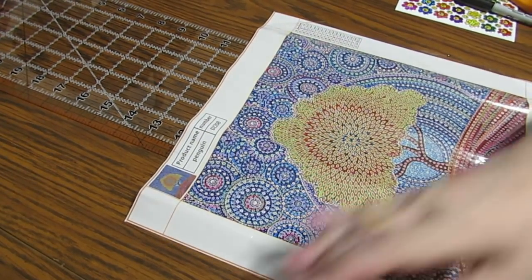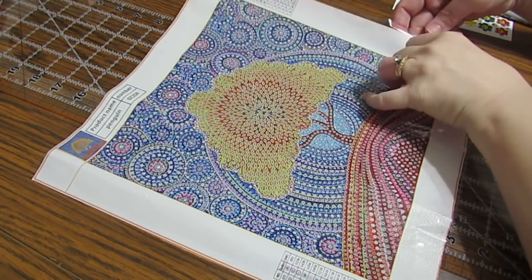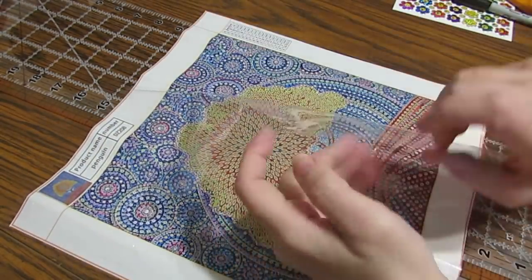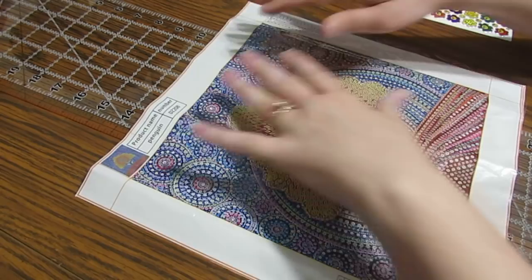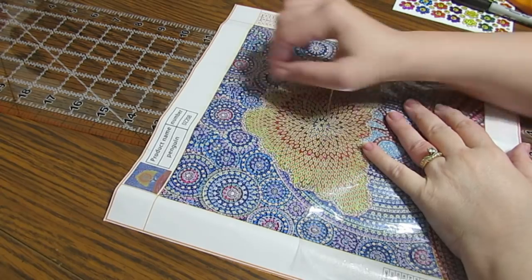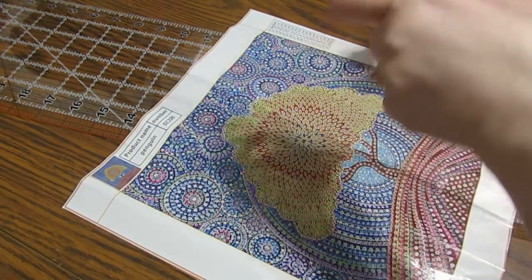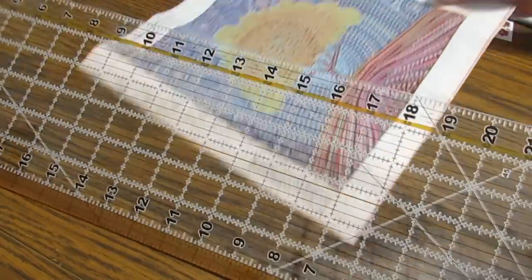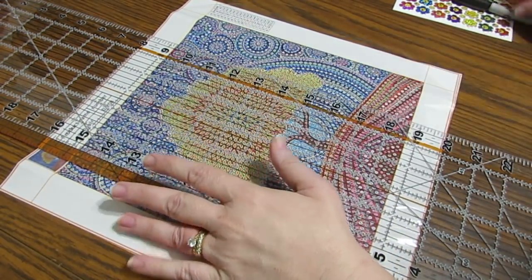Hi everyone, this is Grace of GB Maltese. I have a request from a viewer on how to cut the clear plastic on some diamond paintings. This is not something I do — I just pull it back and work on one area — but if you don't want to deal with that, I'm going to show a couple of ways you could cut it. I have not done this before since I don't do it, but it should be simple enough.